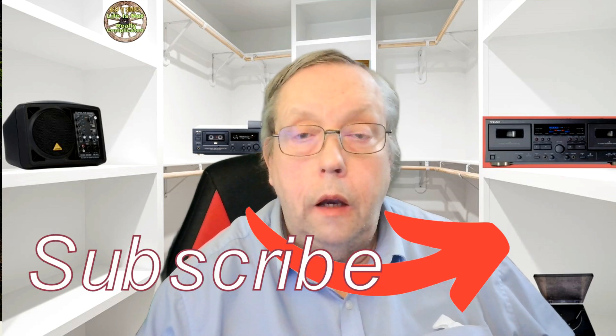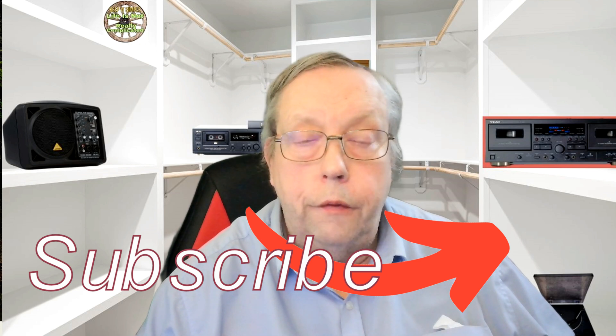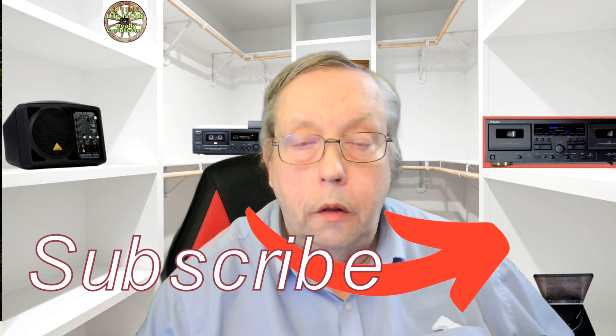Anyway, I hope this is of use to you. If you'd like to put any experiences in the comments, then that'd be great. Thanks a lot for watching. Catch you another time. Cheers, bye-bye.